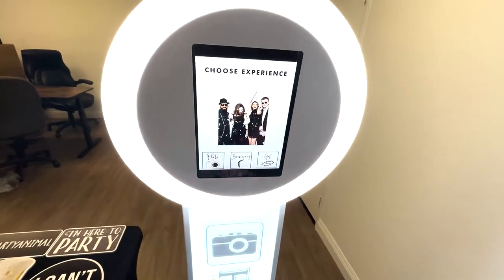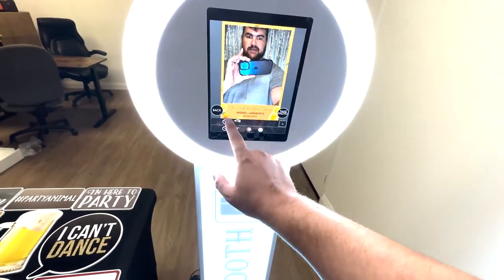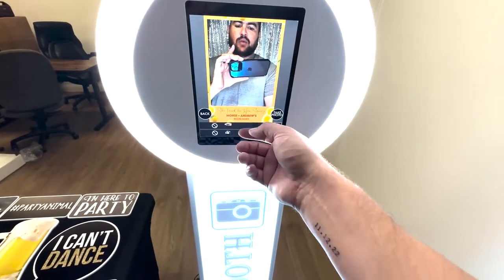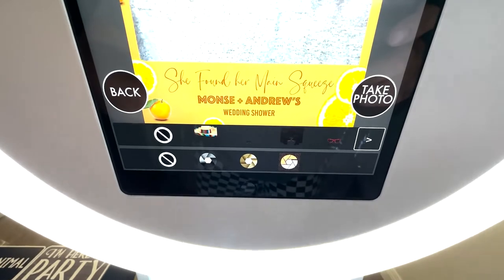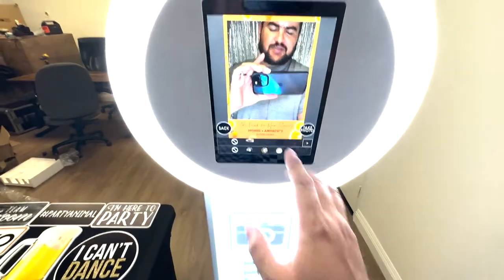I'll go ahead and show you how it works. So if I'm a guest, I press the take photo button. And this here is the overlay artwork. You don't need to upgrade to get this, but if you do, we are offering it for $20. It's just completely customized work — she found the main squeeze, Monse and Andrew's wedding shower — and you could see it matched the theme. It's optional, you don't need to get that.